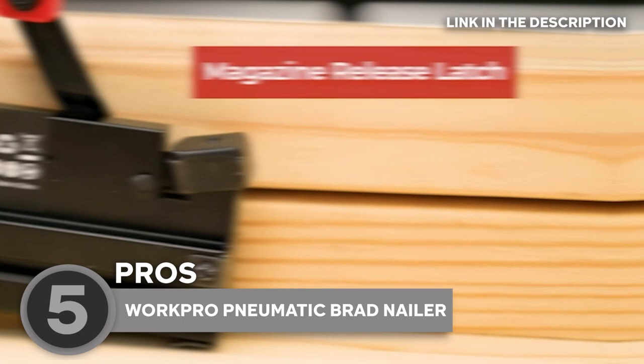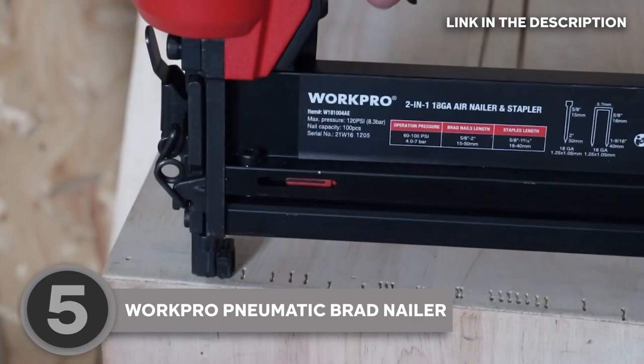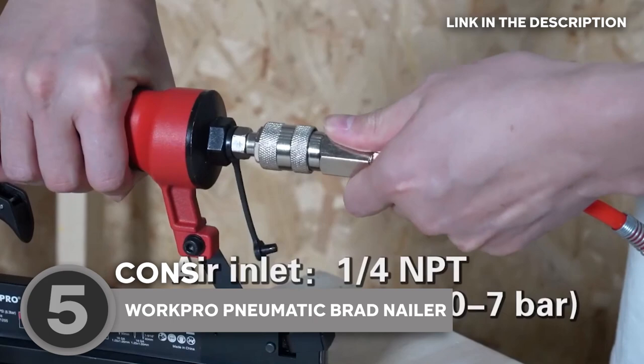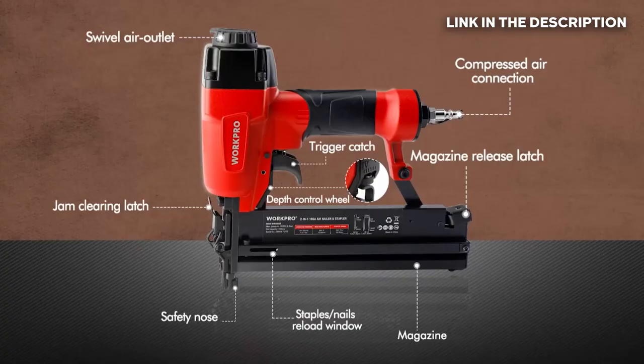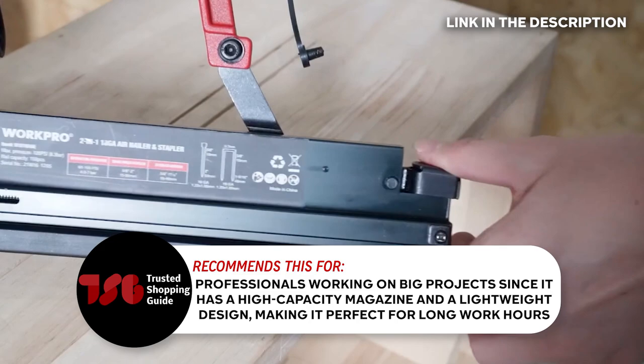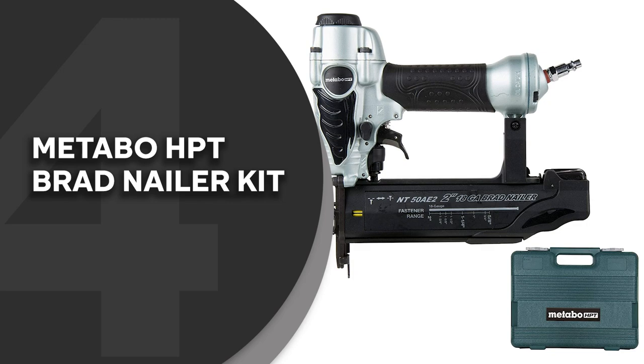Don't let all that power fool you — this brad nailer is designed to be light and easy to handle, weighing in at just 2.9 pounds, making it perfect for long projects where you need to keep going without getting weighed down. However, it is important to note that this device is air powered, which means it needs to be connected to an air compressor. Unfortunately, the air compressor is not included in the kit, so you need to buy it separately or use your existing one. The team recommends this for professionals working on big projects, since it has a high-capacity magazine and a lightweight design, making it perfect for long work hours.